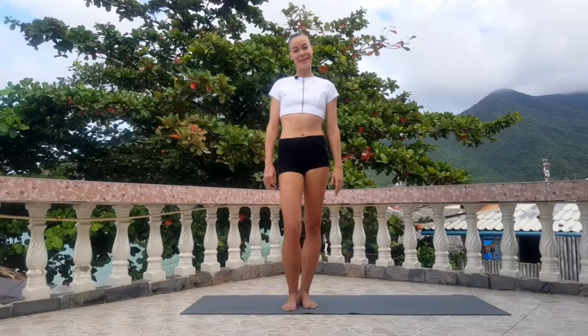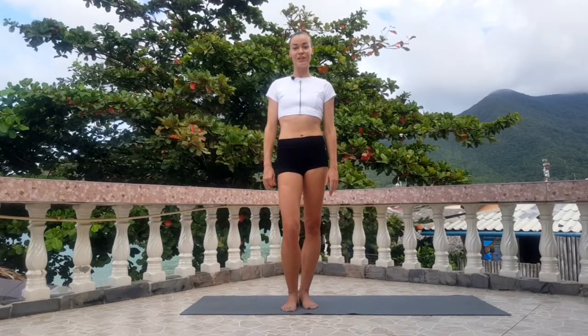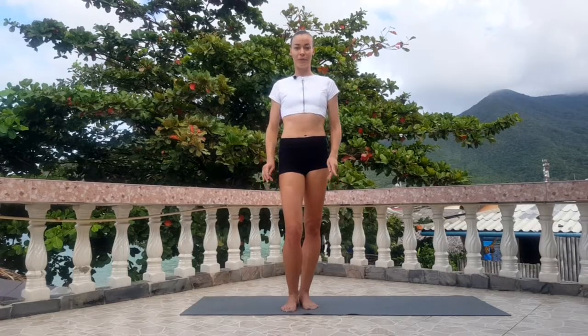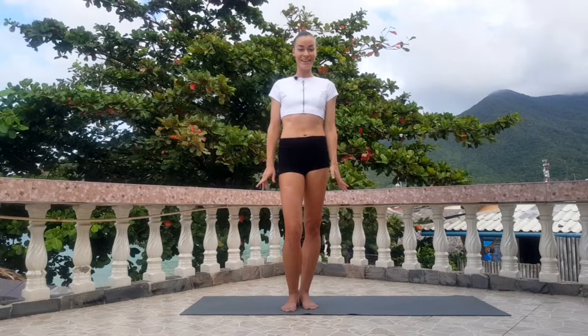Hello everyone! My name is Evgenia and welcome to the WGC channel. Today we're going to do a stretching class — this is light stretching for all your body. After this class you will feel good, healthy and in amazing mood. Ok, let's start!